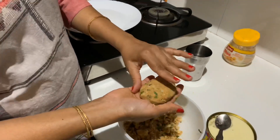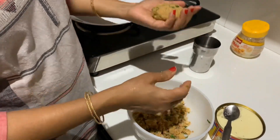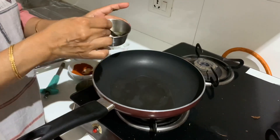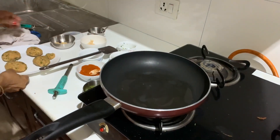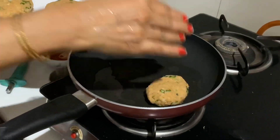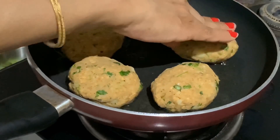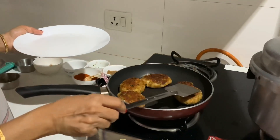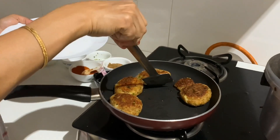I will fry them now. I took this shape — if you have a mould, it will be more comfortable to get good shapes. Now I will fry both sides, then remove and put them in the oven.